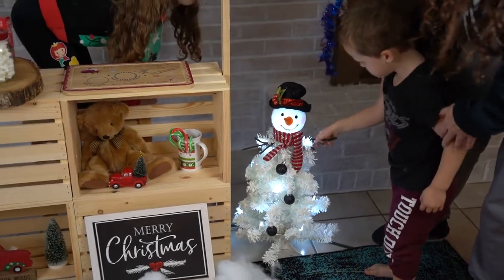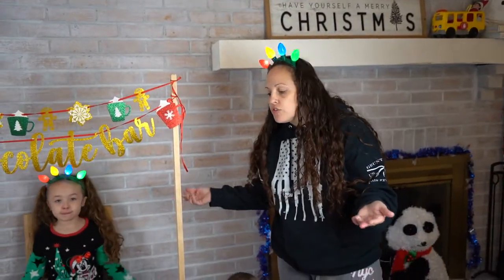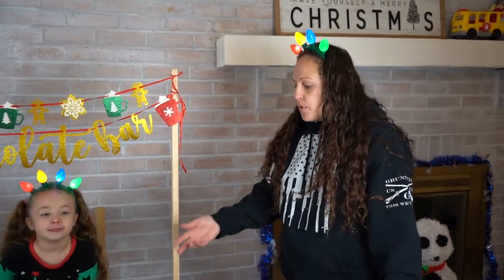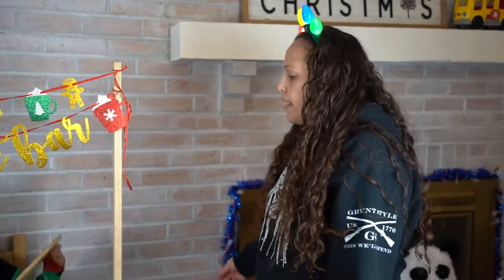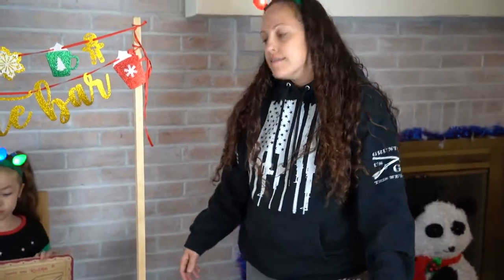This is a really cool setup — you can do it outside to take family or kids' pictures. We used this for our Christmas cards this year, or you can set it up inside as a prop. It's really cute and easy. I hope you guys liked it — make sure to hit that like button, and I'll see you next time. Bye!